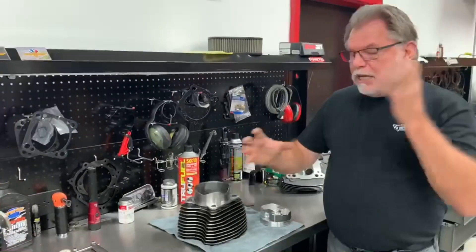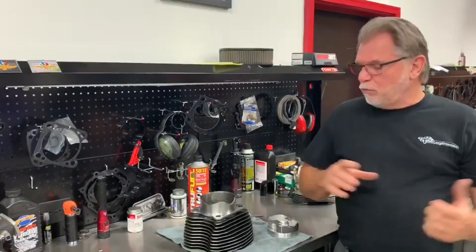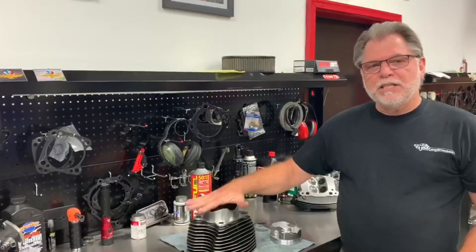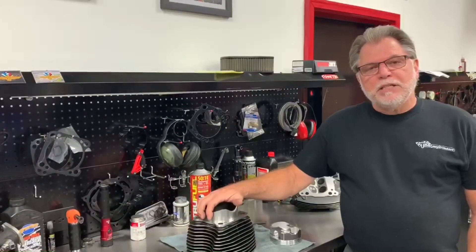What that does is just give you that stability. That does entail having to bore the cases. We bore that at 100,000, which takes away no stability or anything from the case. So I just want to give you a quick update on this and let you guys know that this is a system that we do offer with our bottom-end services.